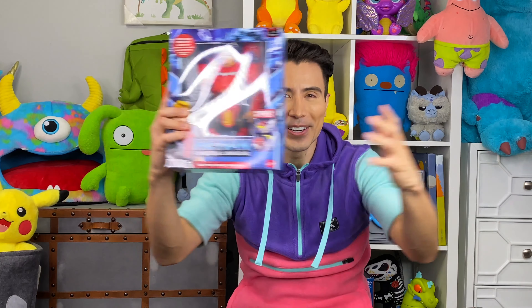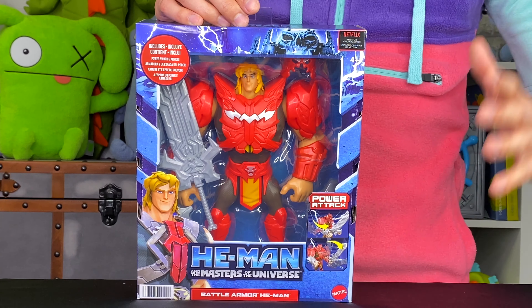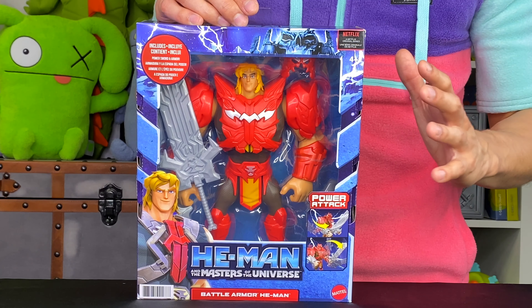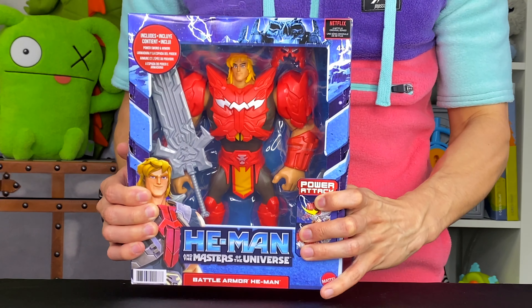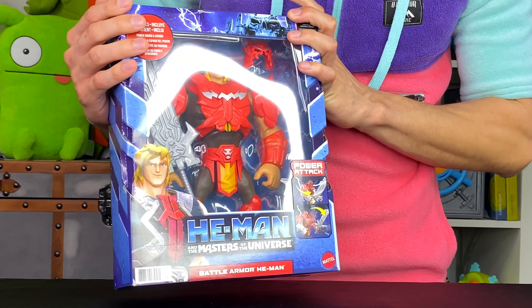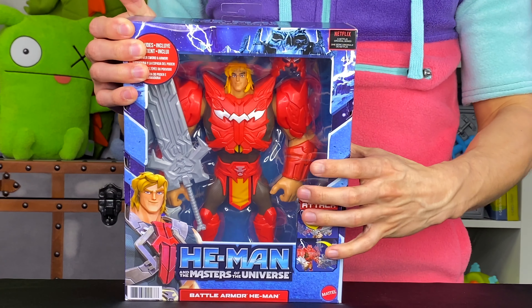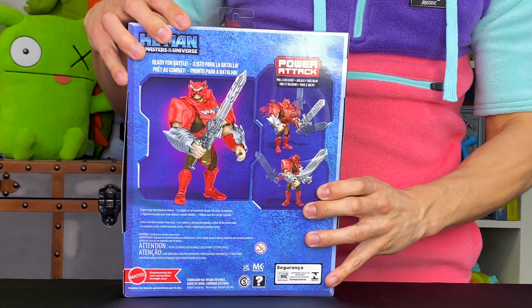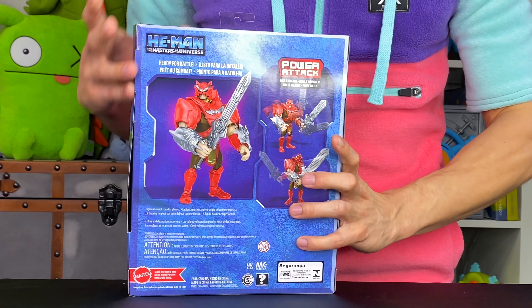Awesome, okay, here we go! So let's talk about what we got here. We got this He-Man and the Masters of the Universe toy from the new Netflix TV show. For those of you that have seen the new show, it is a great reboot to the original 1980s He-Man. This one right here is the Battle Armor He-Man — he's all decked out in this red armor, which is so cool. He's got this cool sword and it has this awesome slashing action. Enough talking though, let's start unboxing!